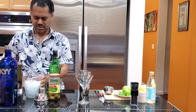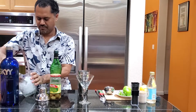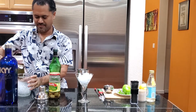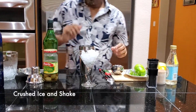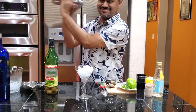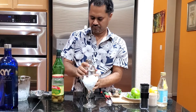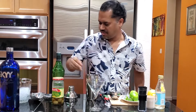Half ounce, or 15 mils, of dry vermouth. Now some people stir the drink, but I prefer this to be shaken. I'm going to chill my glass a little bit by putting some ice in it. Then shake the drink — you don't have to shake too much, just a little bit. The glass is chilled, so take the ice out and it's ready to be poured.